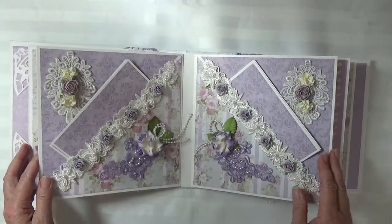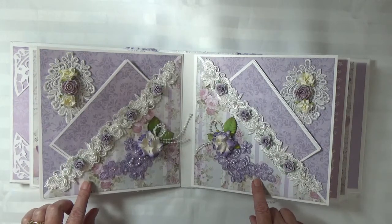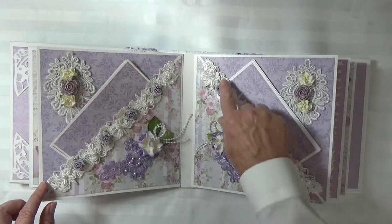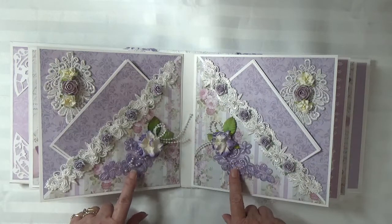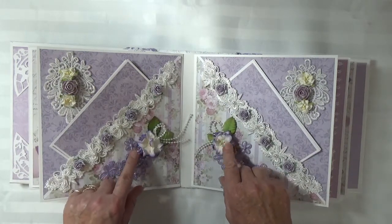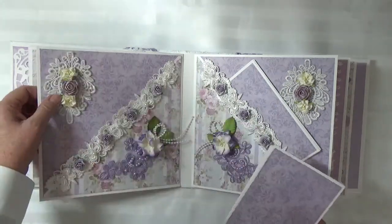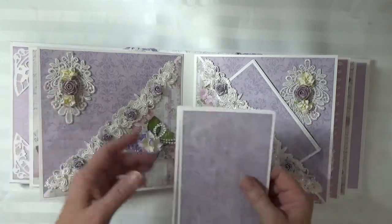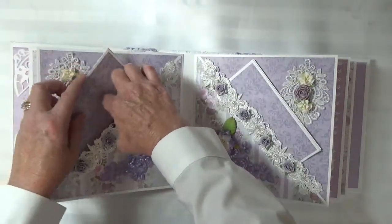These are my favorite pages — they came out really pretty. They're my diagonal pages and I used butterfly lace along the edge with some little mulberry roses in the center. Then I cut apart an applique and I've got a gardenia with a pearl bow, and I have white appliques with some flowers in the middle. The photomats are the same for each pocket.